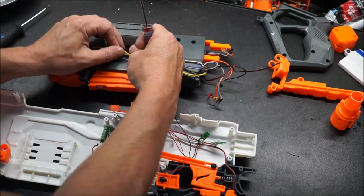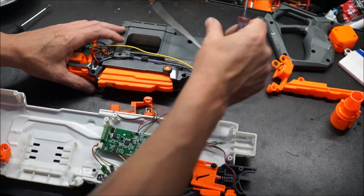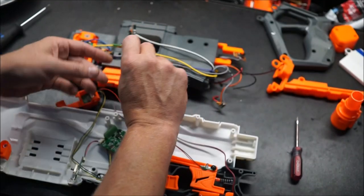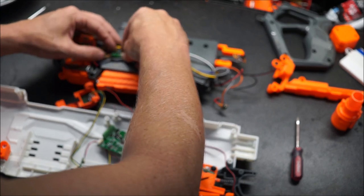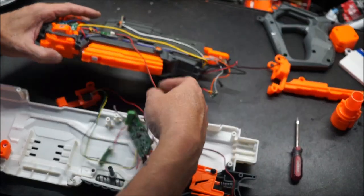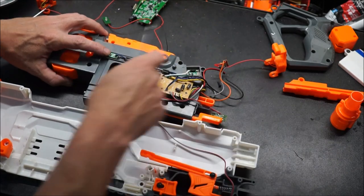Pull it out of the wire retainer and feed it around through there. The new one, which is the long wire one, is going to drop in to that hole just like this into the stock retainer. Then we're going to flip it over and get this one out as well.